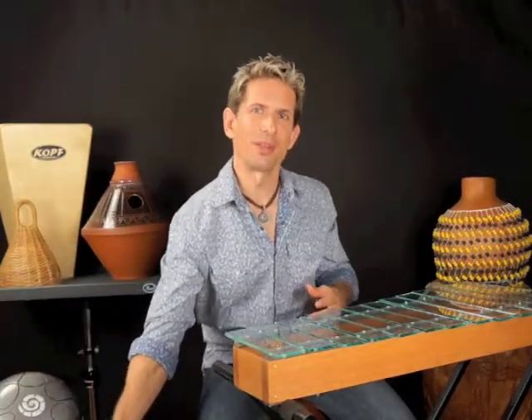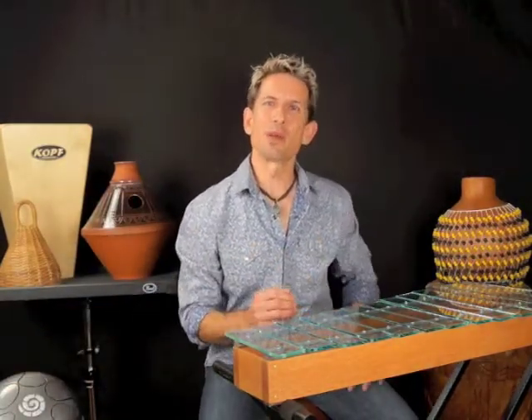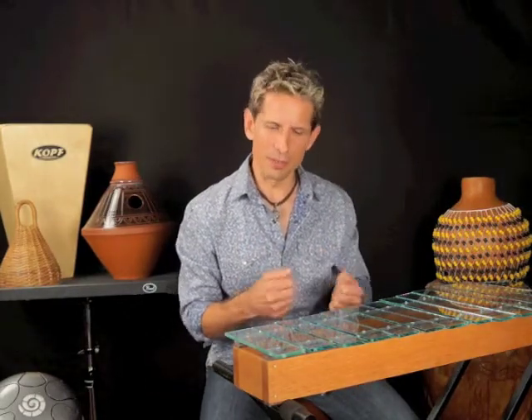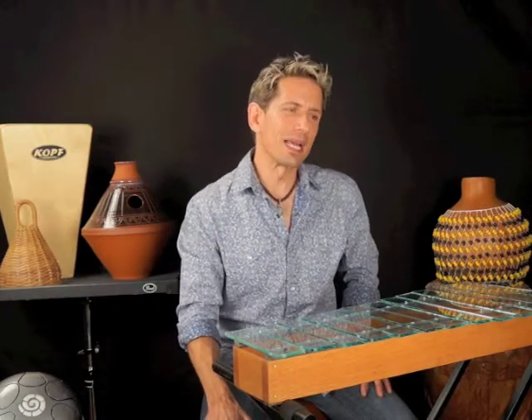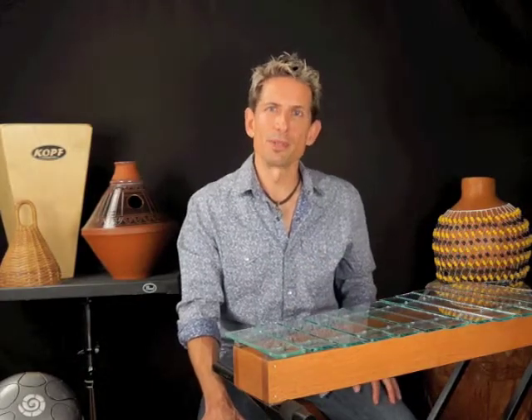Playtime was all about drumming on things, and nighttime became very special as well. That's when I would pull out softer instruments like little thumb pianos. We would sing lullabies and of course did a lot of waltzing over the years. Pretty much all the songs on the CD are written about experiences with my daughter.